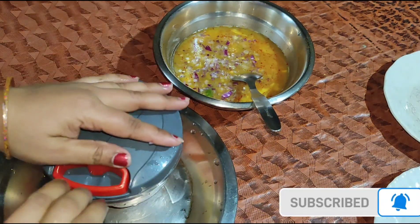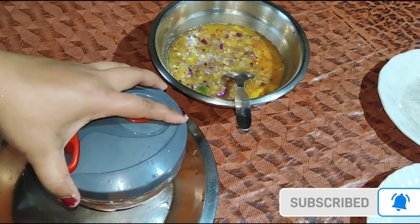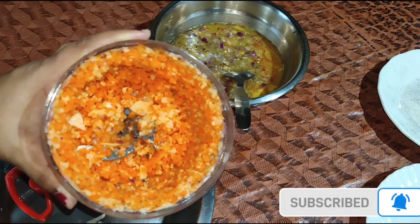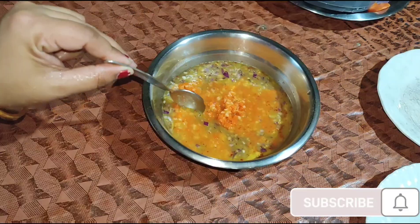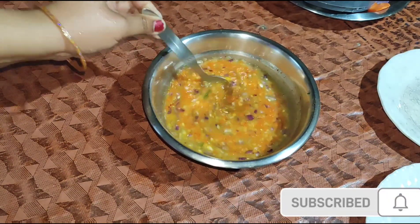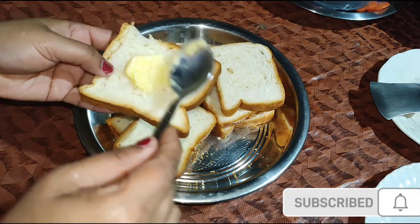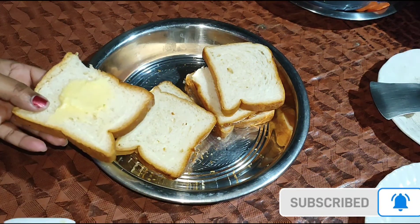I am going to take a picture and show you how well I will show you. We will skip this video. This video will be very normal. I will show you the video.